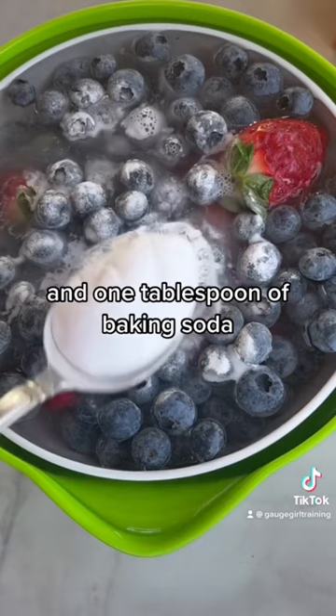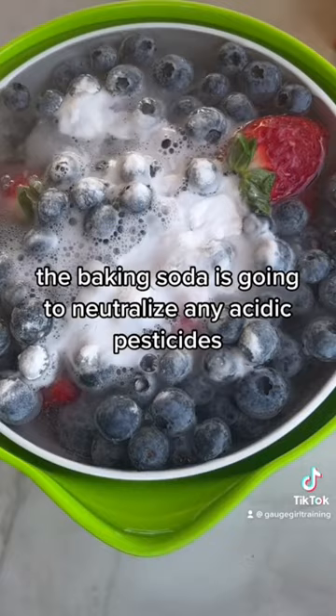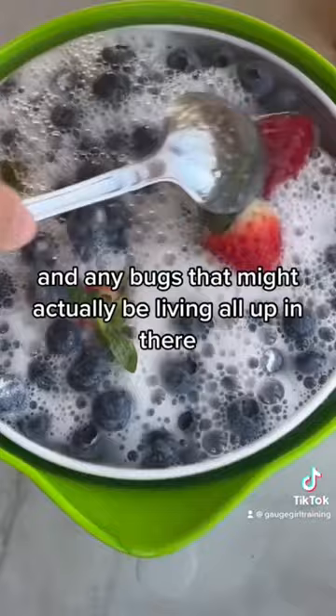The baking soda is going to neutralize any acidic pesticides. This is going to kill any bacteria, any funguses, and any bugs that might actually be living all up in there.